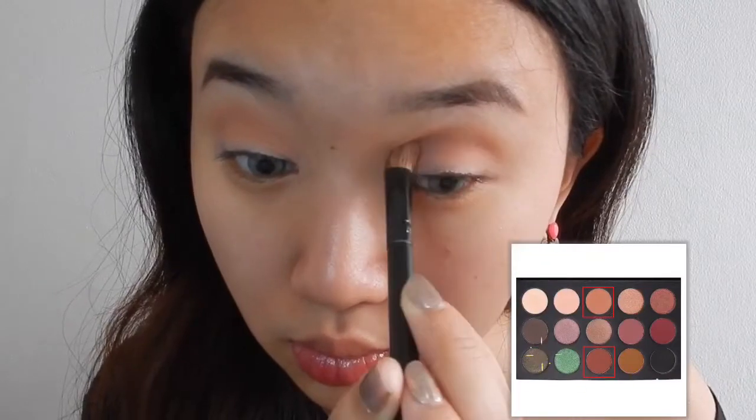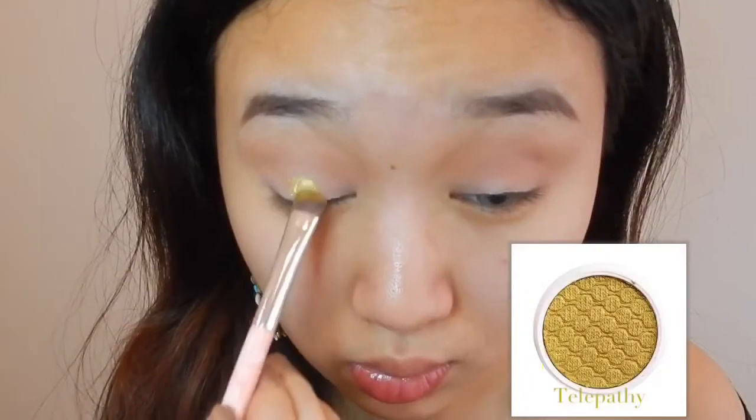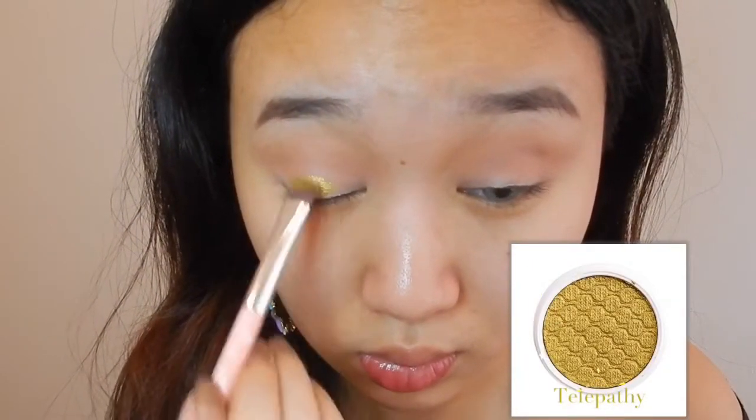For transition shades I'm taking these colors and I'm just blending them in my crease, making sure they blend well with this fluffy brush.